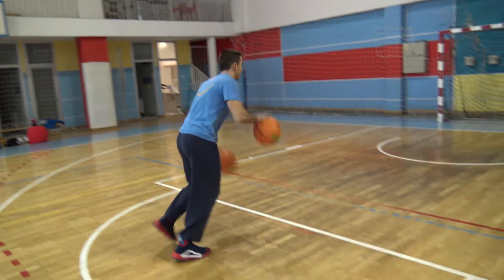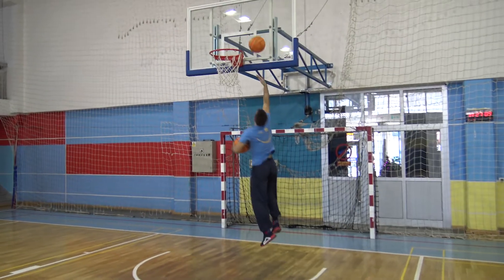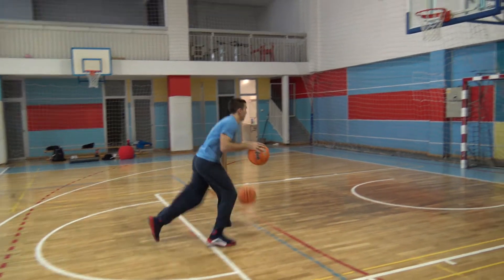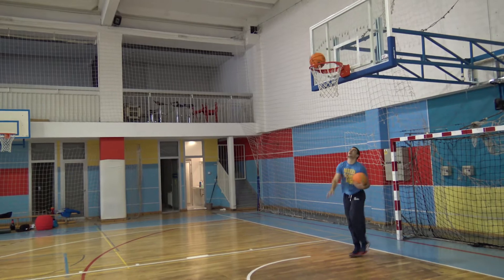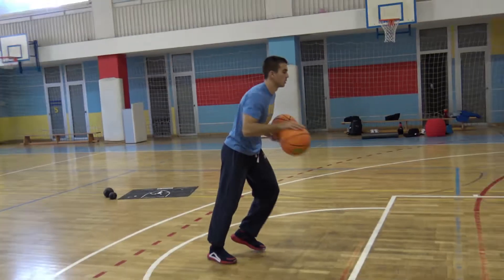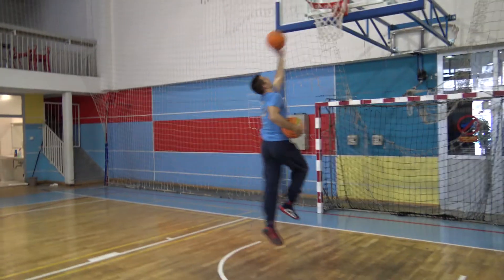Our exercise will focus on dribbling two balls alternatively, which will force you to dribble the ball with perfect timing in a natural way, as your brain will fine-tune your dribbling pace not to hit any of your legs. Together with the advantage of learning the dribble step timing, you'll also train your dribbling technique, as it is not easy to use two balls if you drive with your highest speed.